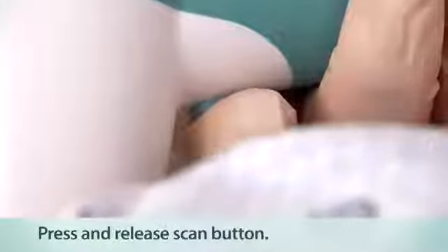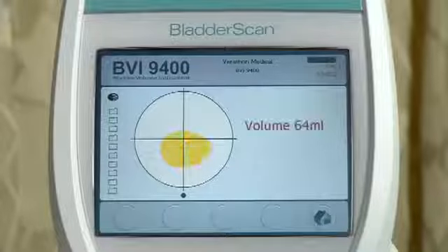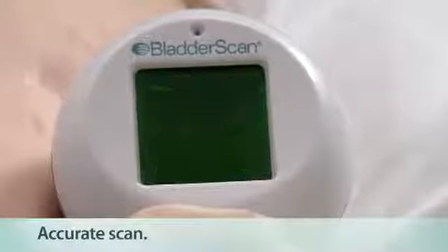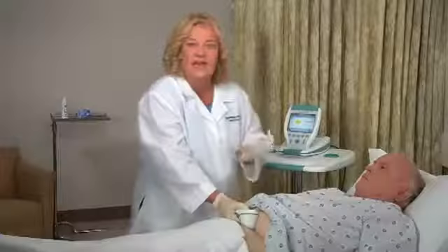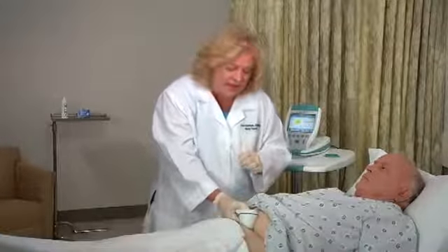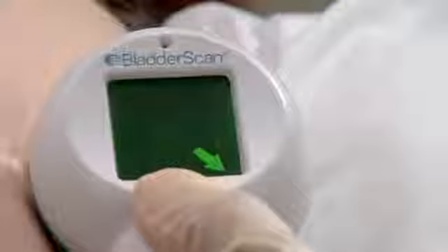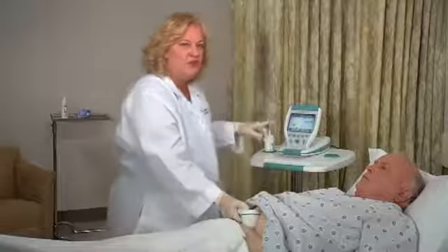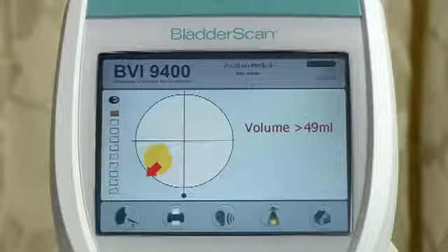Press and release the scan button located on the underside of the probe. When you hear a beep, the scan is complete and the bladder volume measurement is displayed on the console. You know the aim is accurate when all eight arrows are flashing on the probe and the bladder image is centered in the crosshairs of the console's aiming icon. If the scan is off target, the arrows on the probe indicate the direction of the bladder. A solid arrow means you are slightly off target; a flashing arrow means you are significantly off target. The console will confirm the bladder is off target and an arrow will point in the direction of the bladder.